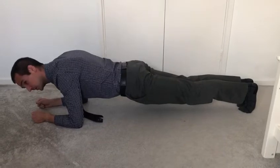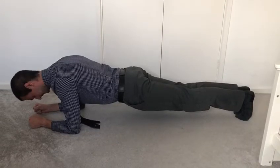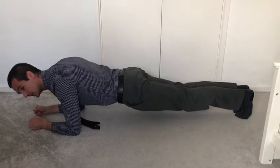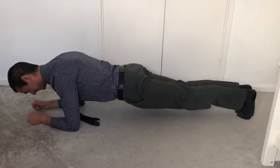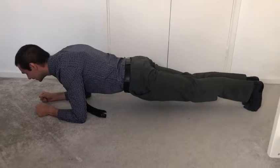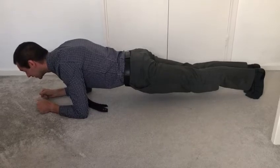What time are we on? One minute now. Let's see if we can do two. You might find you start to shake but it's just your muscles working. Remember, keep those knees off the ground, as flat as you can.